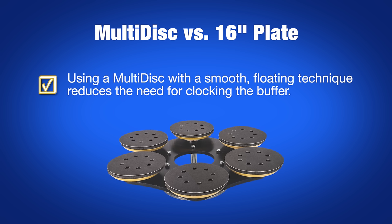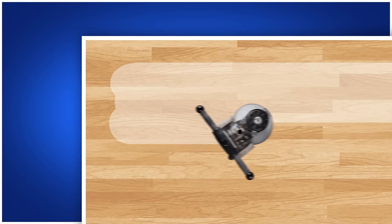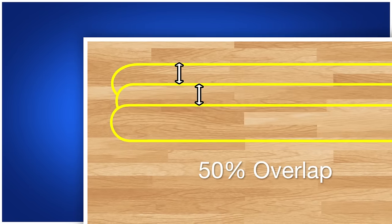Using a multi-disc and a smooth floating technique greatly reduces the need for clocking when compared to a standard 16-inch rotary drive plate. After a full pass, move over half the width of your buffer and start your next pass, overlapping your previous pass by 50%.